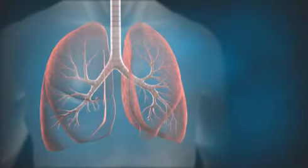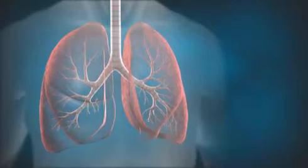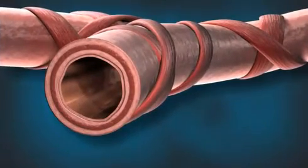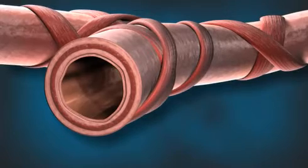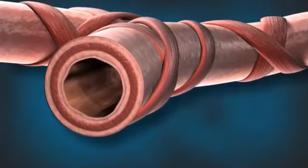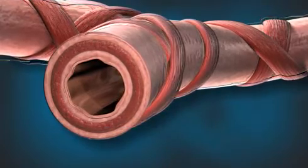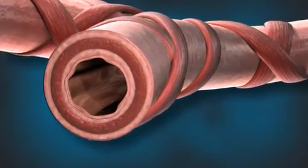With normal breathing, the airways of the lungs are fully open, as in this cross-section of an airway. People with severe asthma have more airway smooth muscle circling the airways. This excess muscle, together with inflammation of the airways, combines to make the airway walls thicker than normal.